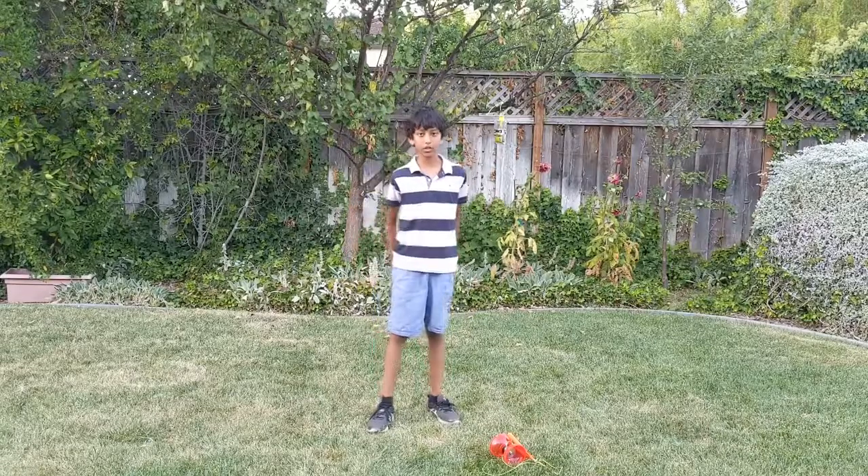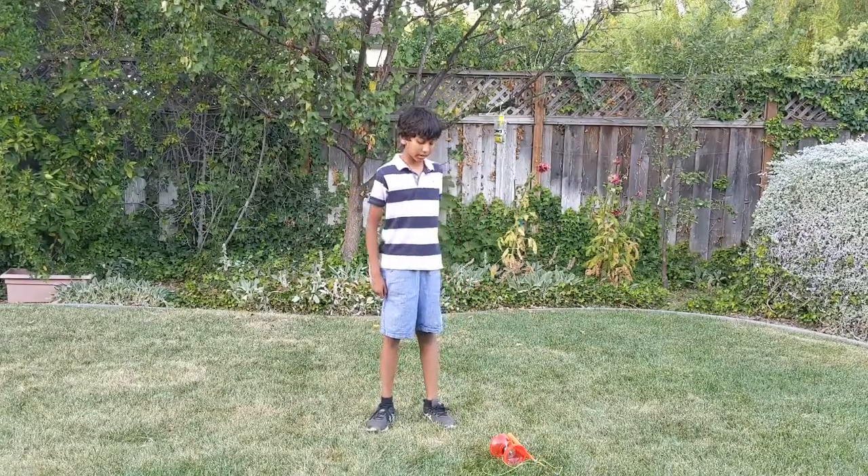Hi everybody. Today we're going to learn how to do one of the tricks I made up. It's called the trapeze somersault. This is a trapeze variation. So let's begin.